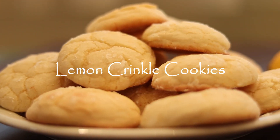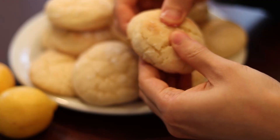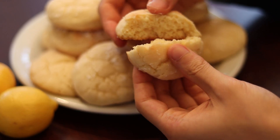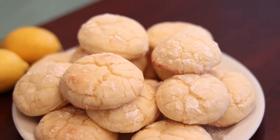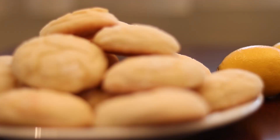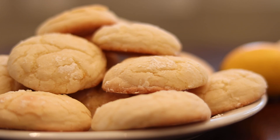What's up everybody? Thank you for joining me today. I will be sharing with you a delicious soft and chewy lemon crinkle cookie recipe that you are sure to enjoy. These are bursting with lemon flavor and they are just so delicious. So let's get started.